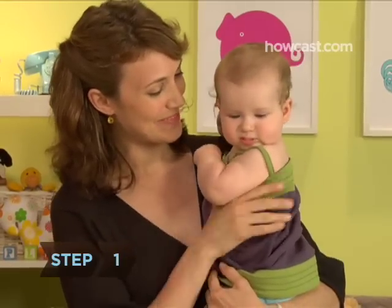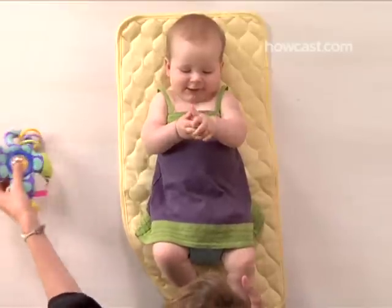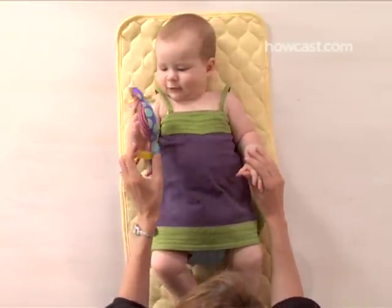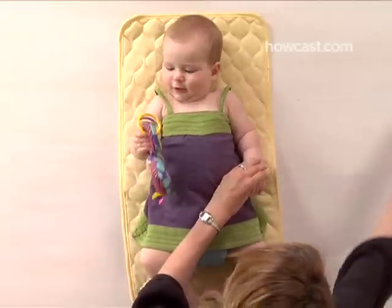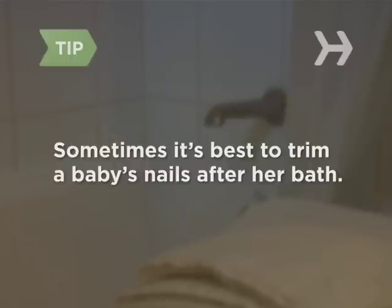Step 1: Pick your moment. The best time to trim a baby's nails is while she's sleeping. If you have to do it while she's awake, get someone to help distract her or give her a toy to hold in the hand you aren't working on. Some parents like to cut a baby's nails after a bath, when the nails are soft and the baby's relaxed and cooperative.